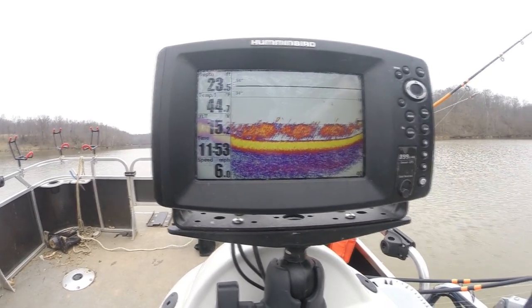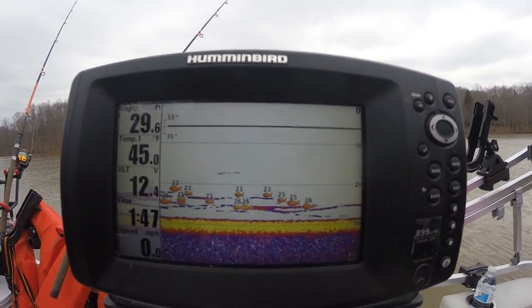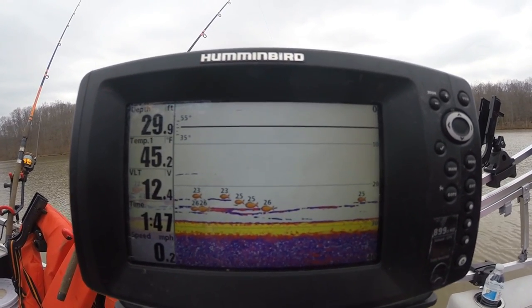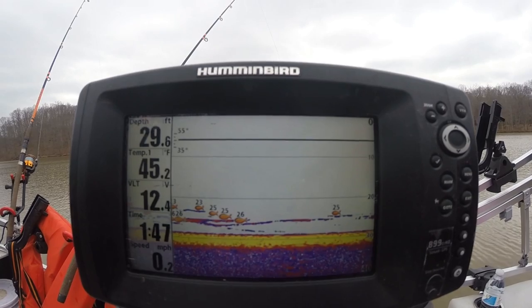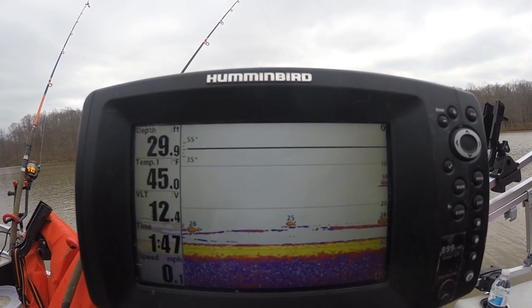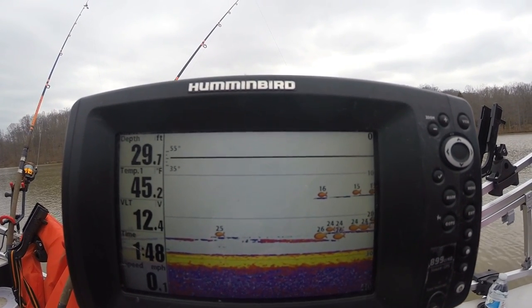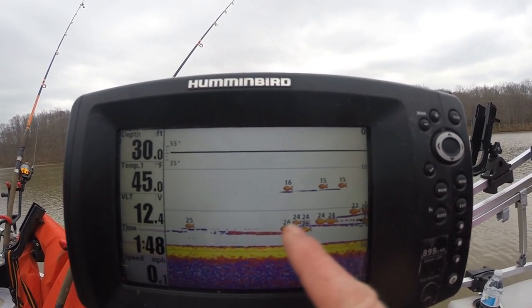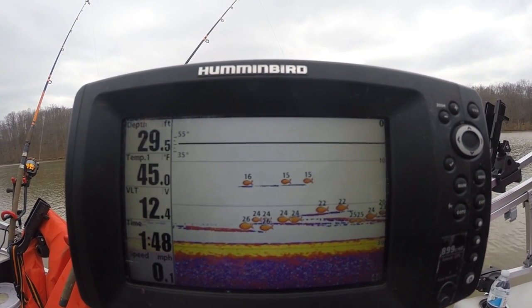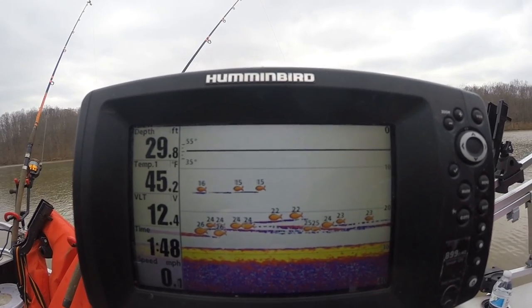When fishing in the wintertime, location is extremely important. However, when I say location, often what we're really talking about is depth. The fish tend to all hold the same depth — you go all over the lake, all over the reservoir, and everywhere you go the fish are holding more or less the same depth. You can see the shad here — about 90% of them are hanging out at under 20 feet, so all the spots where you're going to look for catfish have to be deeper than 20 feet.